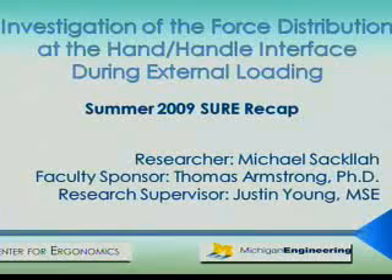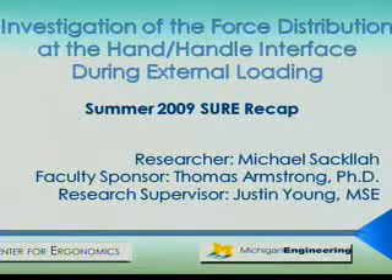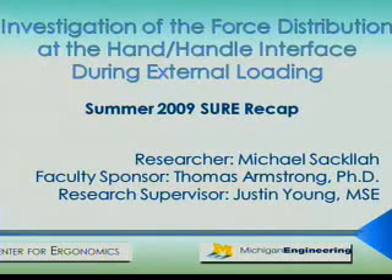Hello, my name is Michael Sackler and I'm a senior in industrial operations engineering. I began working in the Center for Economics and Biomechanics lab during my sophomore year through the Year Out program. The project I've been working on this summer is titled Investigation of the Force Distribution at the Hand Handle Interface During External Loading. My faculty sponsor was Dr. Thomas Armstrong and my research supervisor was Justin Young, a PhD candidate.